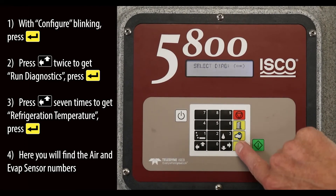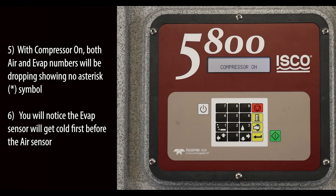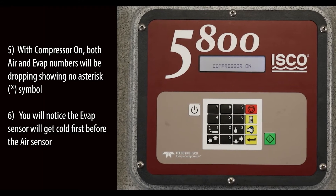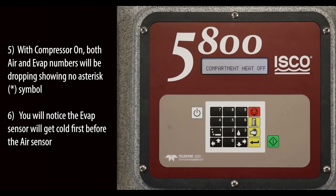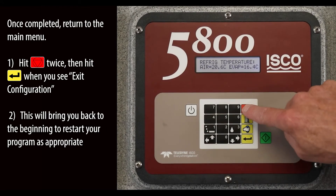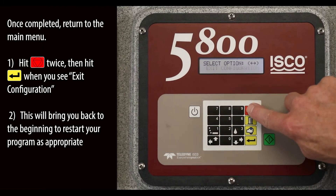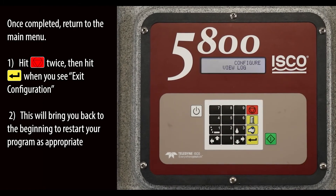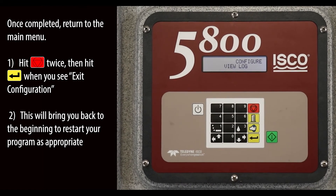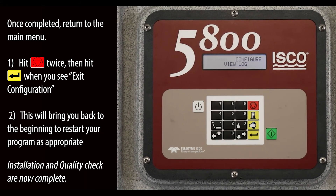Here you will find the air and evap sensor numbers. With the compressor on, both air and evap numbers will be dropping, showing no asterisk symbol. You will notice the evap sensor will get cold first before the air sensor. Once completed, return to the main menu — hit exit twice, then hit enter when you see exit configuration. This will bring you back to the beginning to restart your program as appropriate. The installation and quality check are now complete.